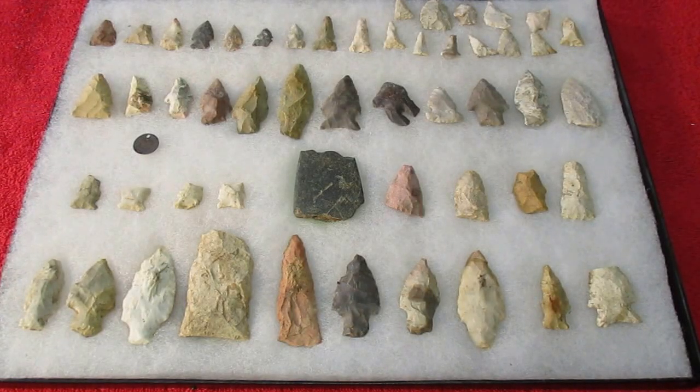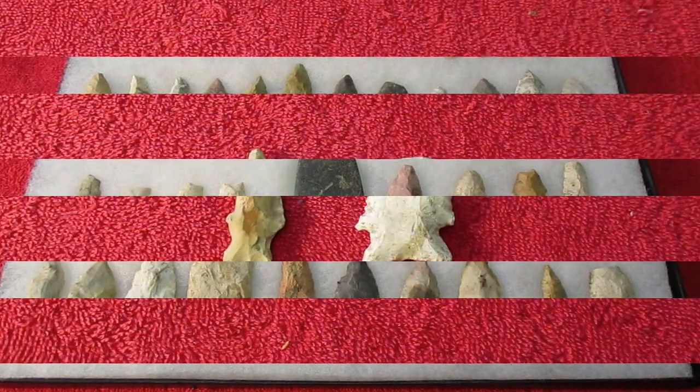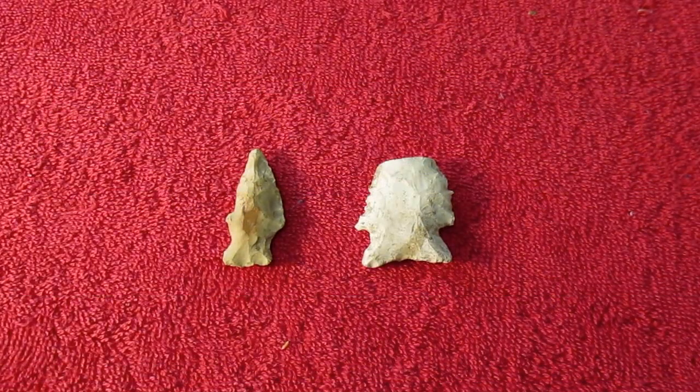Hello, tubers. Today I thought I'd do a video of some of the stuff I found over at that area where I found my first couple points back in '83. Got some snow yesterday and the ground's froze up again, so I have to stay inside here a couple days. Here's those first two points again I found on April 4th.